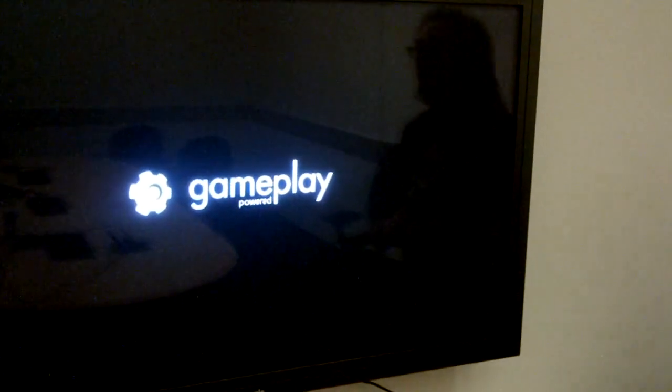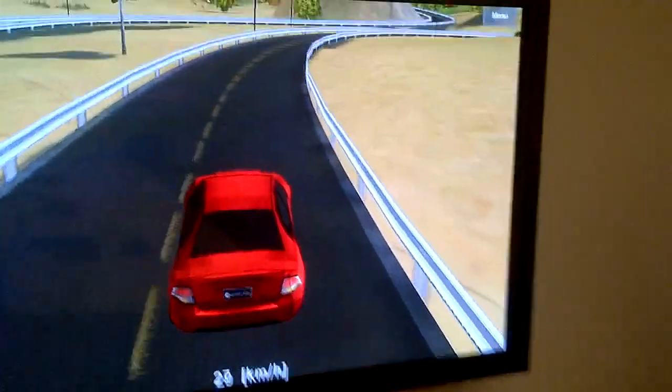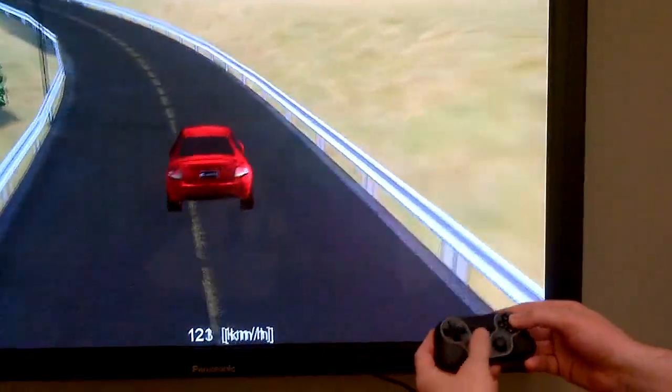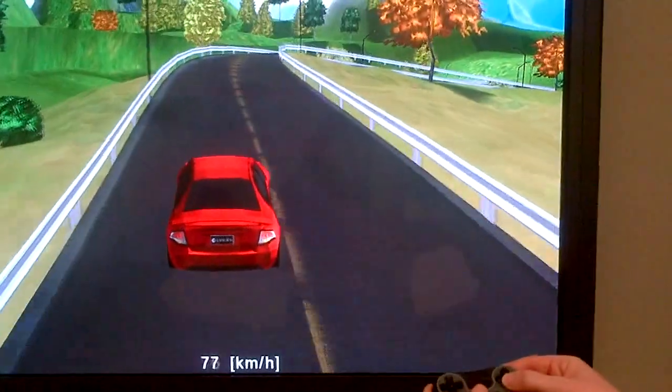So this here is the Racer sample, a sample of GamePlay 3D — a cross-platform game framework that we've developed here. Oh, look at that, control right away! So you can see, as I control it, I'm using the analog sticks, and of course, nice physical buttons, which I like.